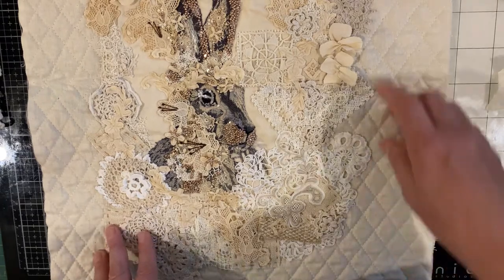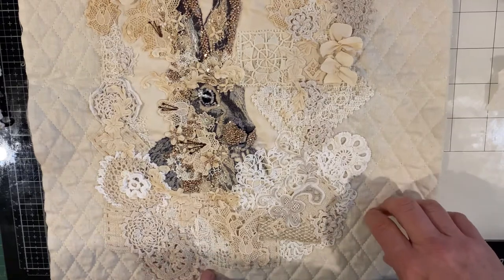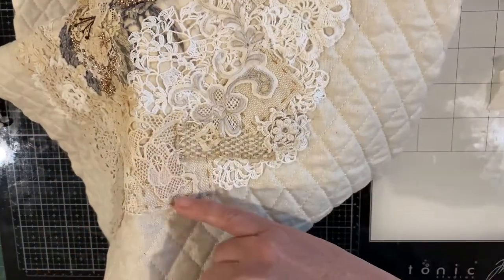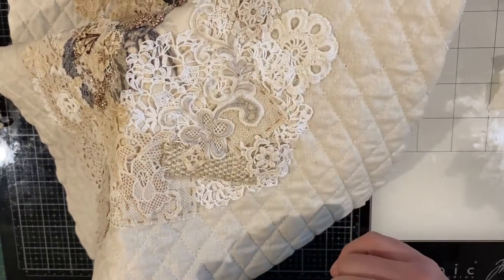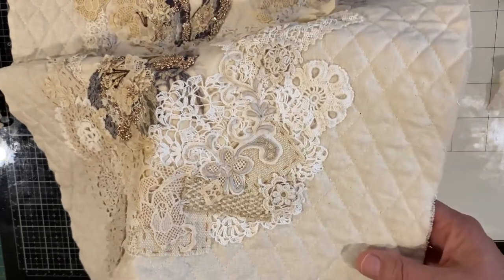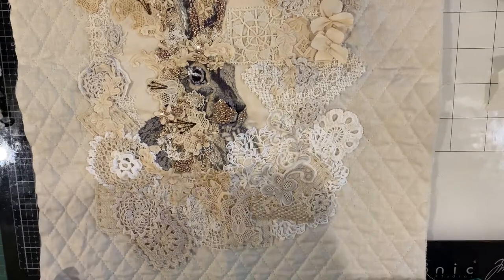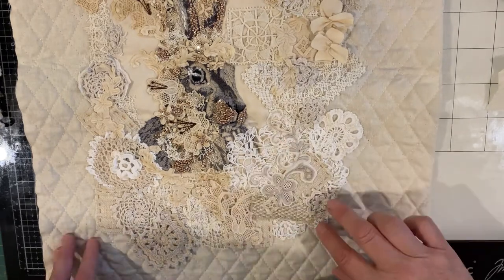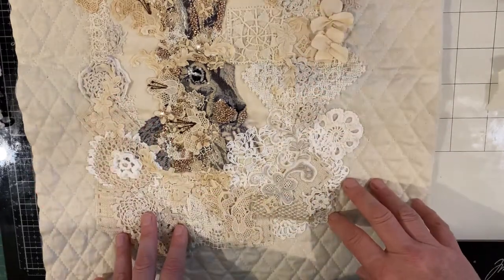Some of the other pieces are more modern — like some of these doilies are definitely more of the 80s. There is a crocheted doily of grandmother's here if you can see that — just a little one that she had made. She was a prolific crocheter all the time. When she wasn't sewing wedding dresses, she was doing tapestries and crocheting of an evening to unwind from her day on the sewing machine.